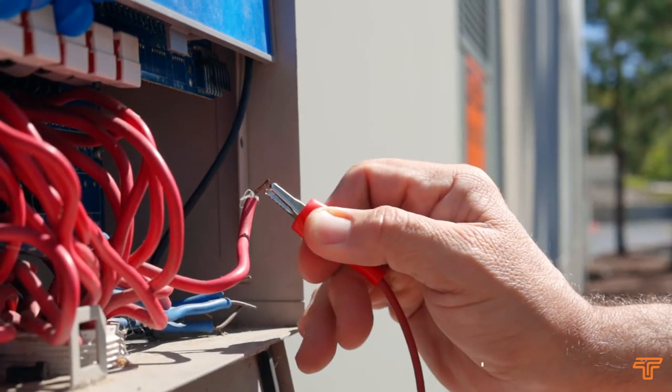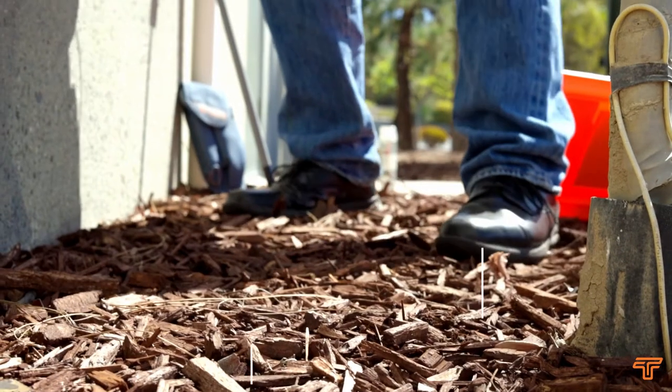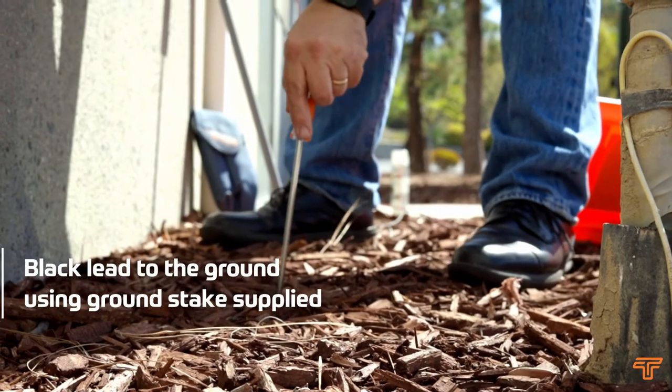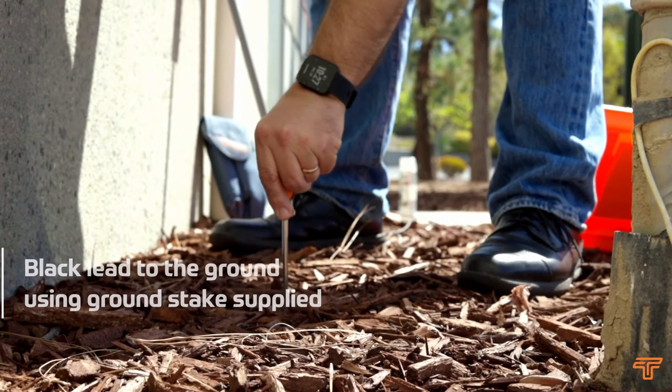Locating a wire path with a 521A wire and valve locator is simple. First, connect the transmitter's red lead to the cable to be followed. Connect the black lead to the ground using the ground stakes supplied, near the point where the cables leave the building.